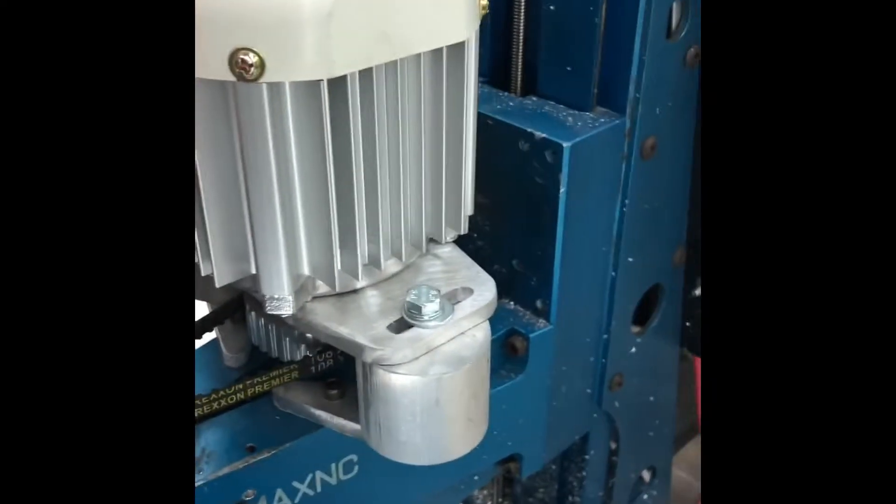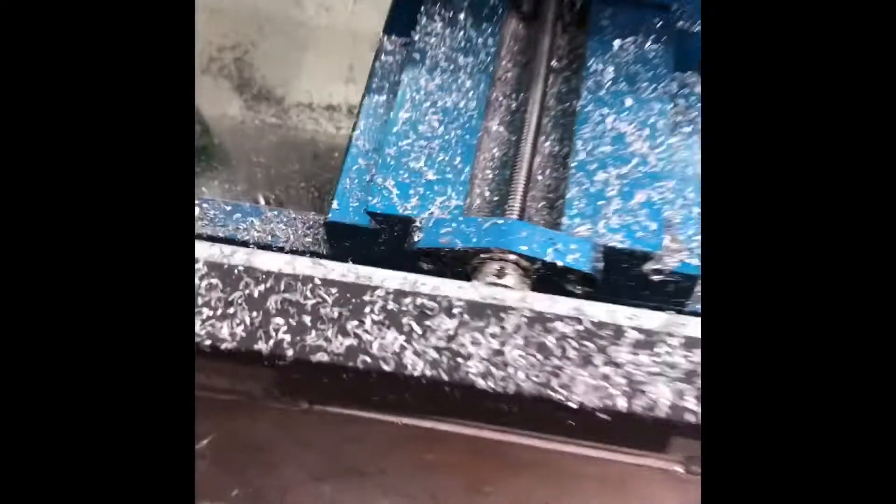In case anybody was wondering, this does affect some of the Z axis — it will probably hit this. It's really, really close. But I've been making some small chips, so they're chips.